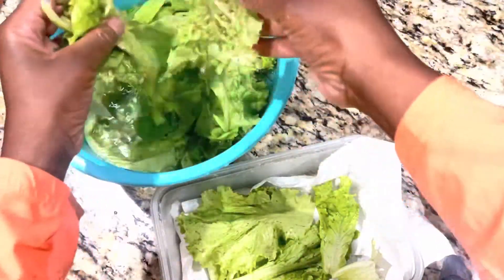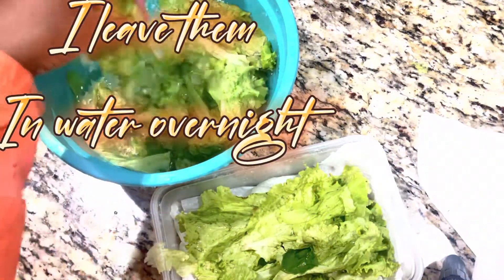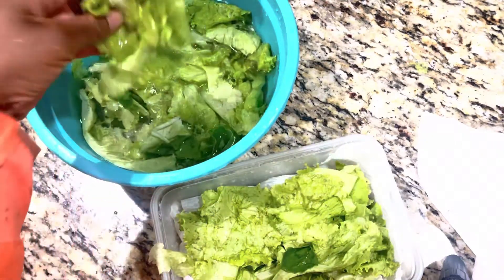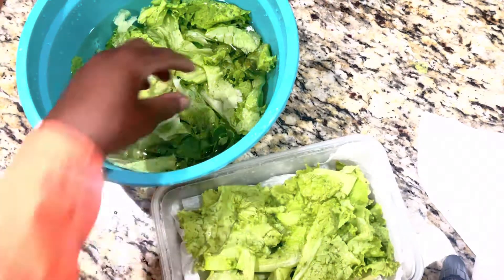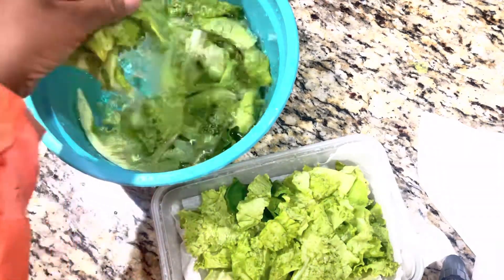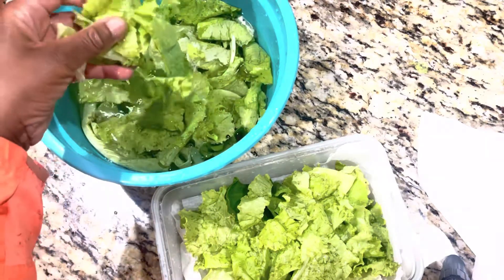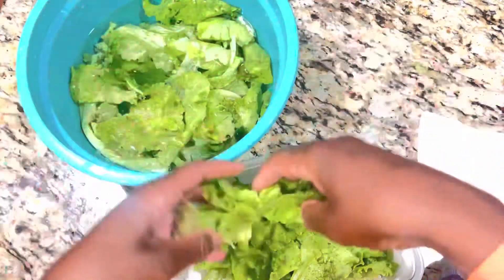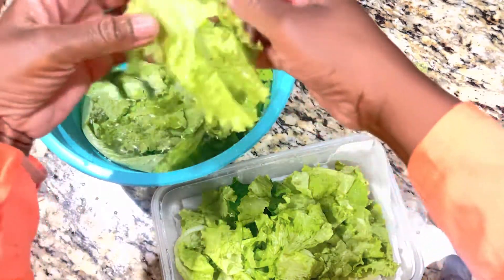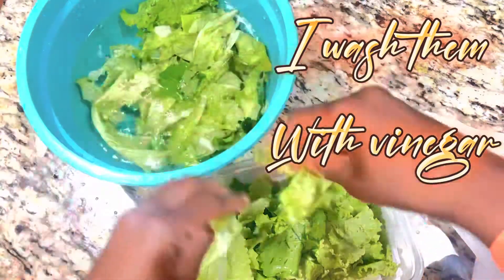So we put them in. This will serve me like four or five days. I'm going to eat some today for dinner, probably some tomorrow. I wash them with white vinegar and I'm just stacking them in this Tupperware.